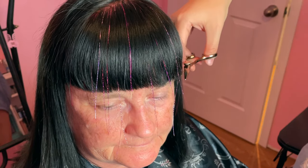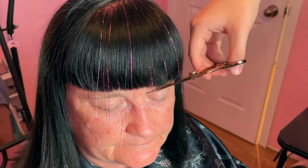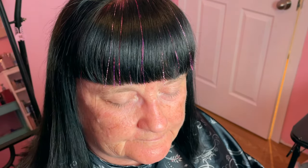Once all of your pieces of tinsel are applied, you can carefully trim the ends to line them up with the perimeter of the hair. The tinsel strands are super thin, but because it's folded in half, you get two strands sitting in the same spot and they're actually quite noticeable in the hair, especially if you choose a color that contrasts with the hair color.